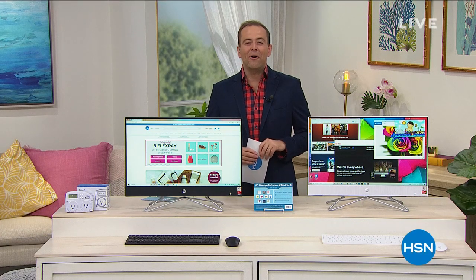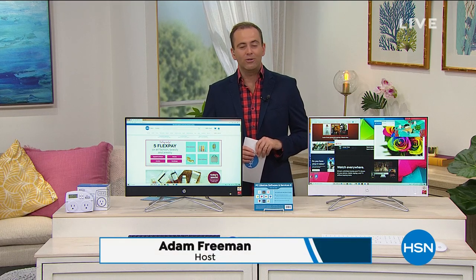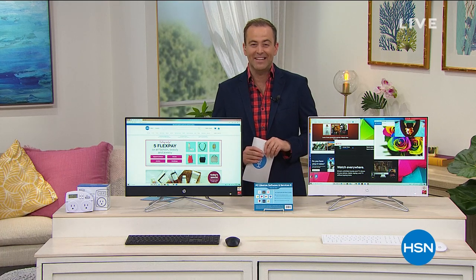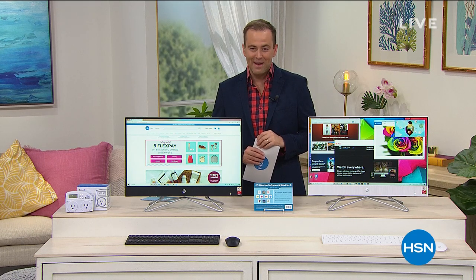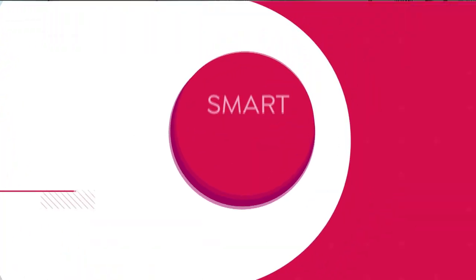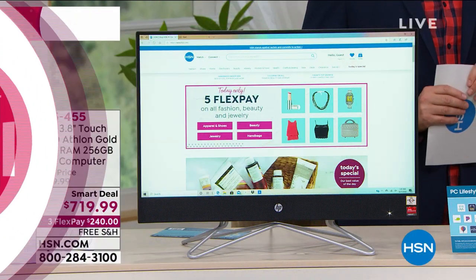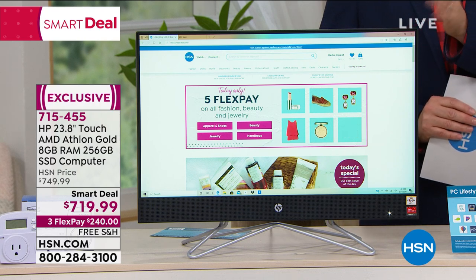Happy Father's Day to all the dads out there — I hope you have a wonderful day with the people that you love. We're celebrating Father's Day all day long with our Burnt Finger Barbecue ribs — highly recommend you check them out on hsn.com. Our final electronic of the hour is from HP, the number one brand of computers in America today.